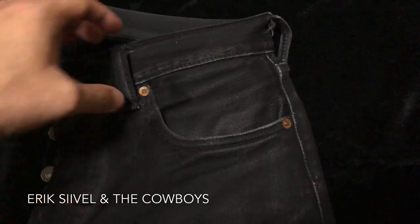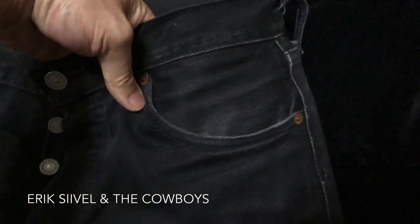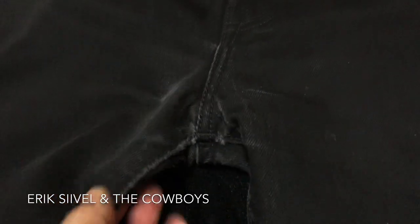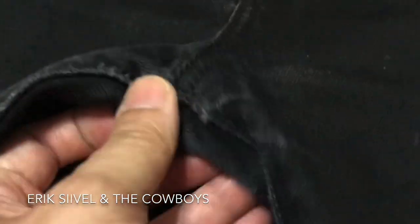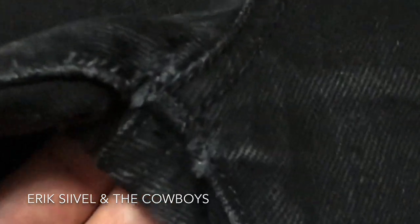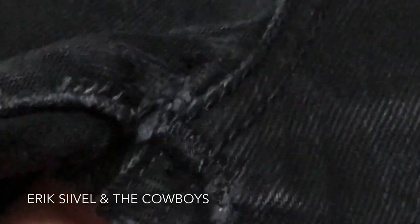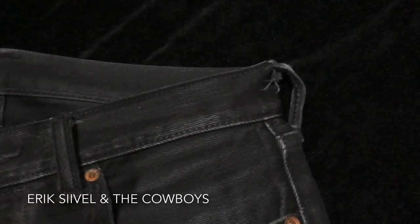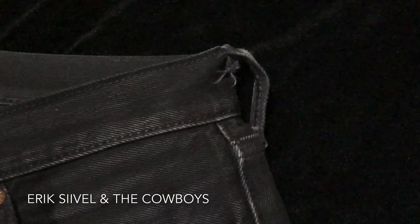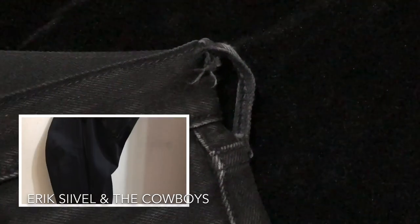There are also fades around the waist. I hang the jeans against the wall, so the belt loop has also worn.